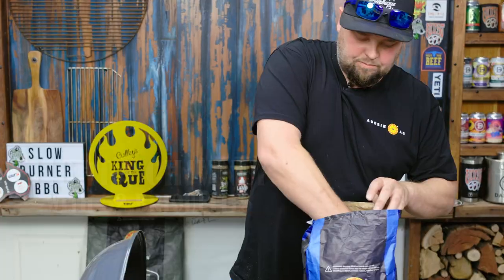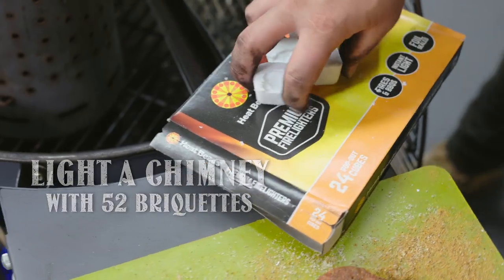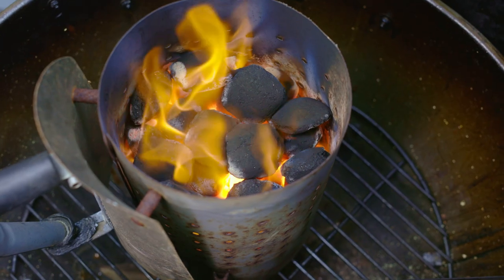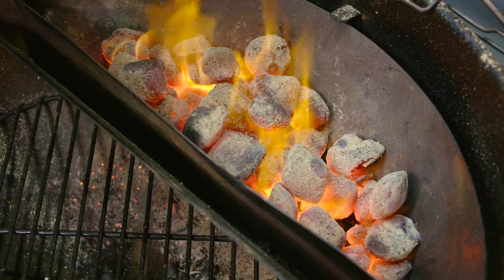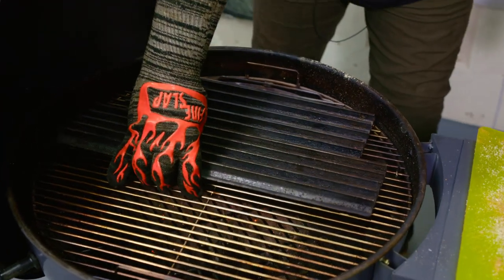We've got our heatbeads briquettes. I usually go for around 52 briquettes — my sort of go-to for temperature control on the kettles. We've just dumped out our 52 heatbeads briquettes into our basket. We've got our grill grates sitting on top, just letting that get to temp. We're looking for a 580 Fahrenheit grill temp.